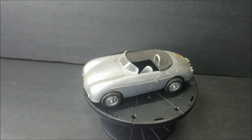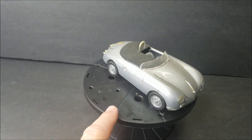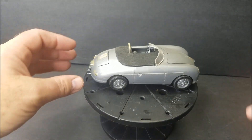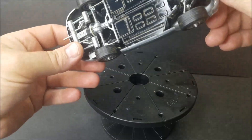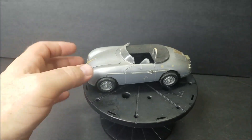Y'all know what that is — that's a Revell 56A Porsche Speedster. You can see Revell right there. I've built many of these.